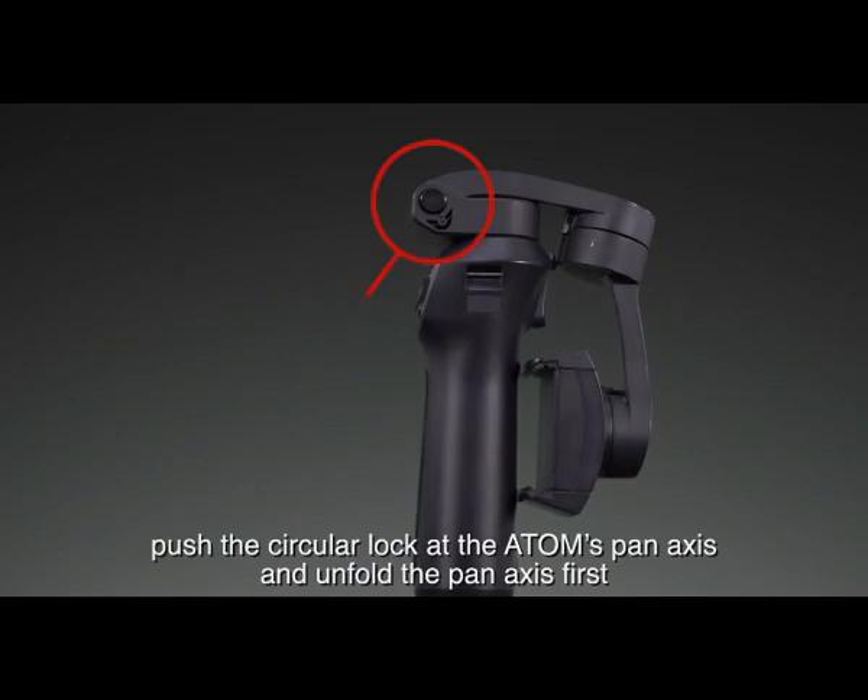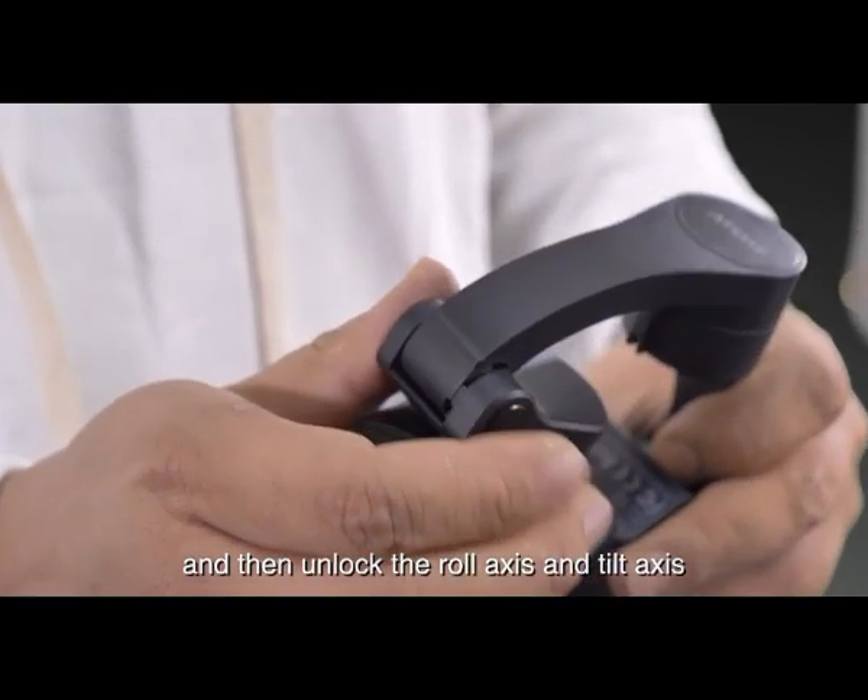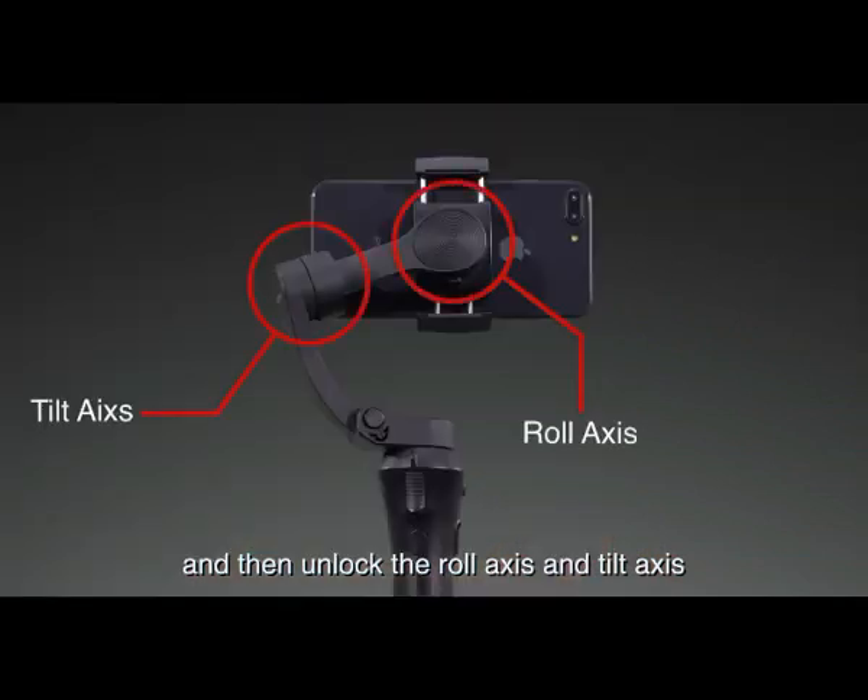When unfolding, push the circular lock at the Atom's pan axis and unfold the pan axis first, and then unlock the roll axis and tilt axis.